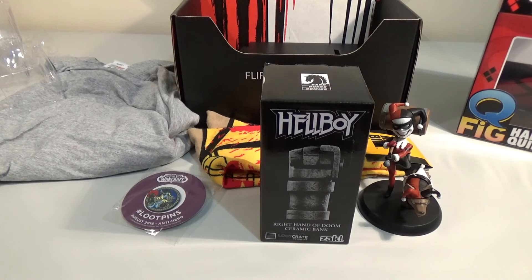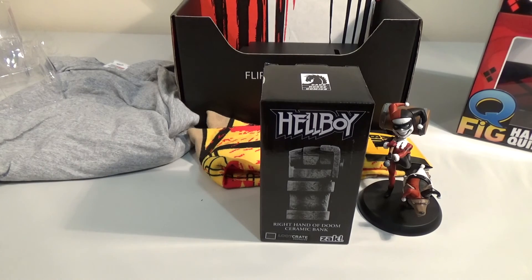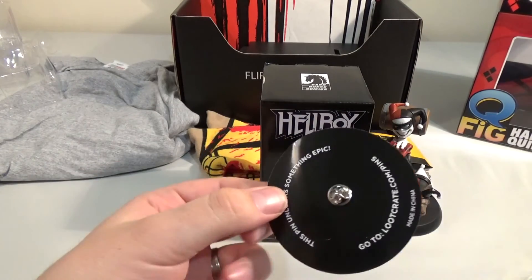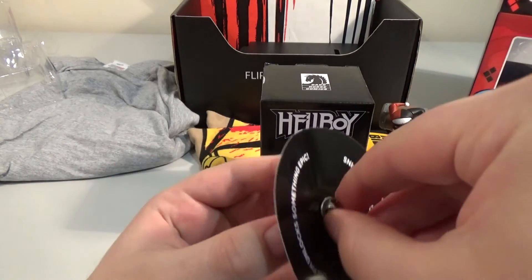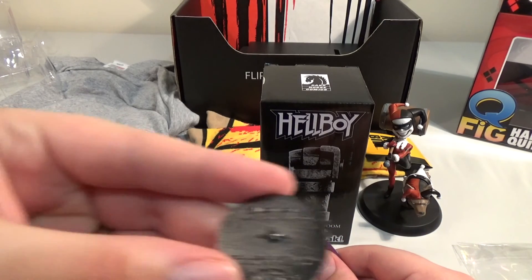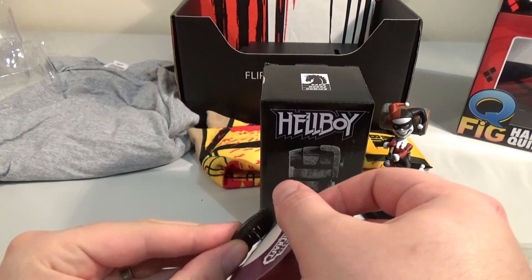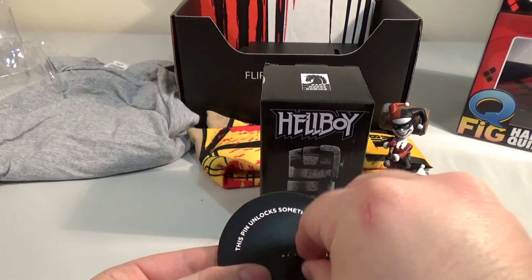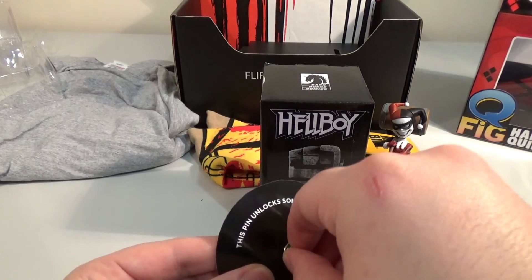That's August. If you enjoyed watching this video, please give us a thumbs up, or let us know down below what you thought — maybe if you opened this Loot Crate too. Don't forget to hit the subscribe button so you won't miss any of our videos. We tried to check the magazine for anything about a Loot Crate code but couldn't find it, so have fun trying to figure that out if you have Loot Crate. Thanks for watching. Bye-bye.